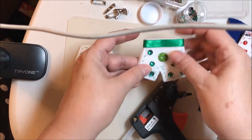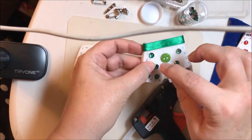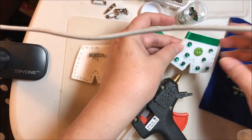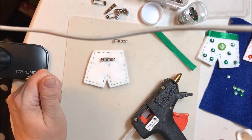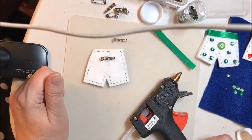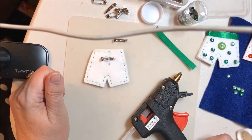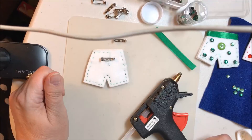I did try gluing on these with a heat gun, and of course with them being so small, you get burnt. That's my video — I hope you enjoyed it. Thank you for watching. Bye for now. And don't forget, if you enjoy my videos, please subscribe and share them with other friends or on your Facebook page.